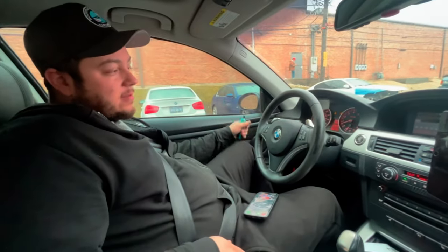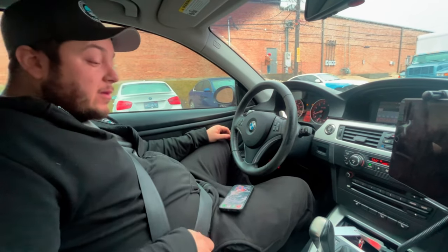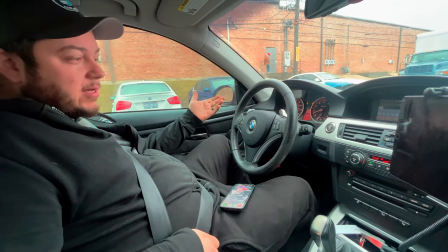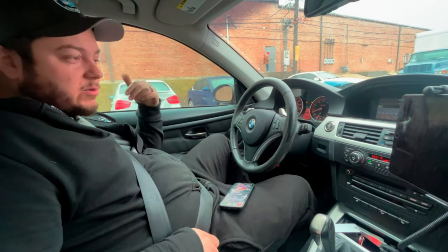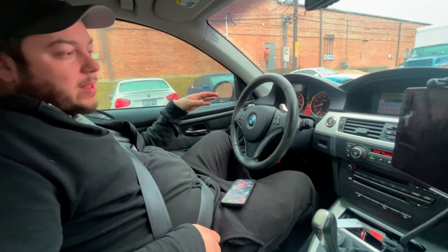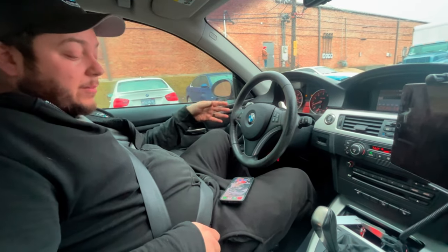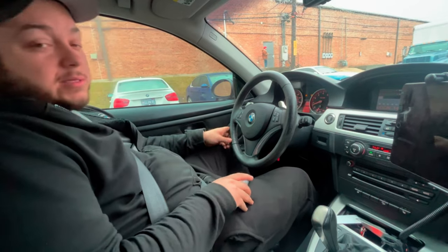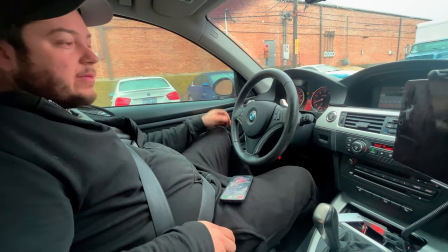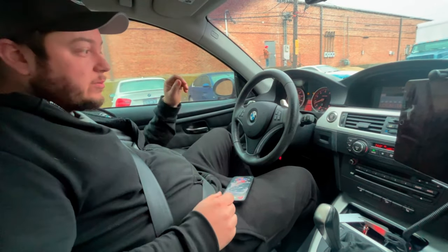Welcome back to the channel — this is going to be part four. Basically, I changed the tires because the other ones were bald. I just took it around the block and it's like 50% better. It still needs an alignment, but I'm pretty sure we can crack off one decent log so we can send it to Doc Vu, and then we'll take the car to the alignment shop.